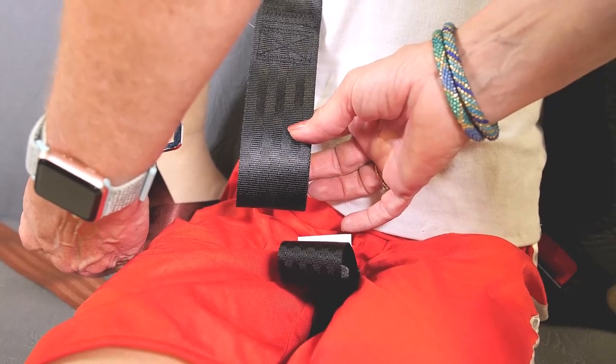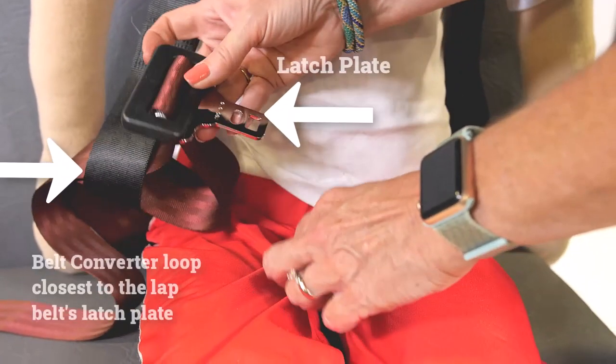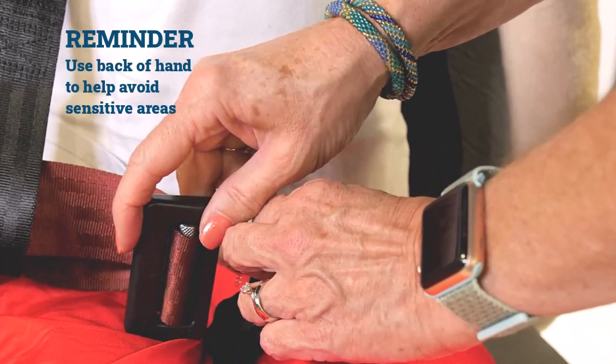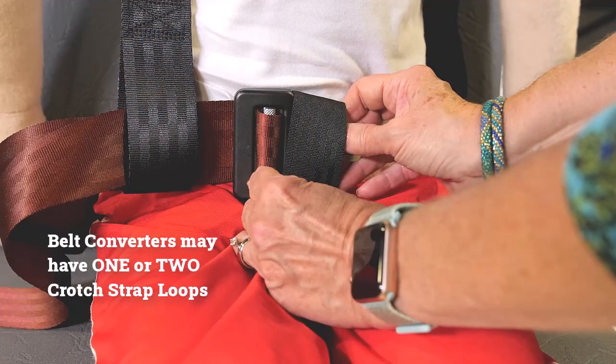Now route the lap belt through the loops of the belt converter according to instructions, starting with the one closest to the lap belt's latch plate. When routing through the crotch strap loop, use the back of the hand toward the child as much as possible. Note that this belt converter model has one crotch strap loop, while others have two crotch strap loops. When that's the case, follow the instructions for how to thread both loops during this step.